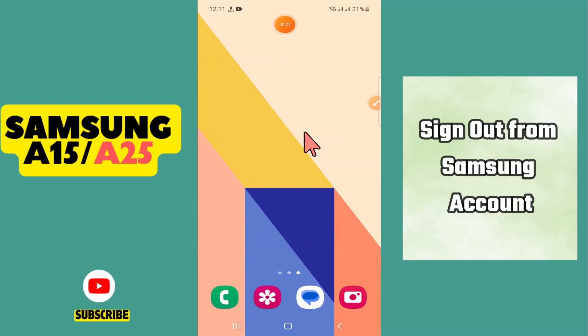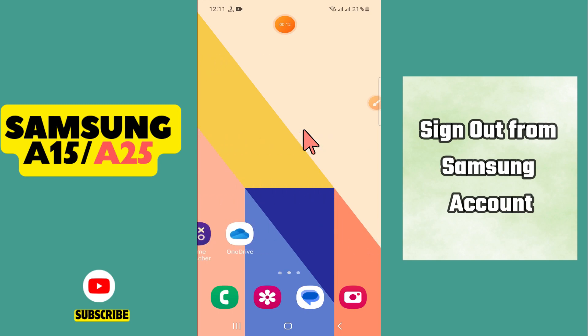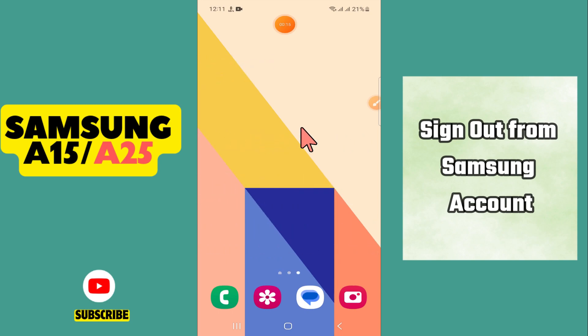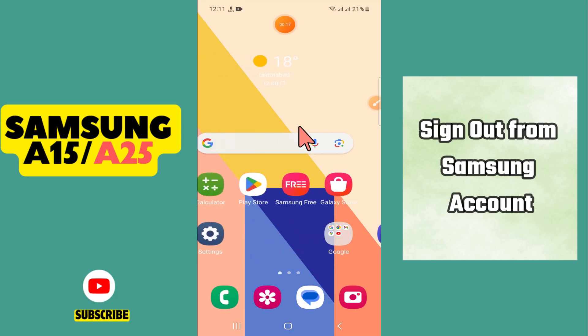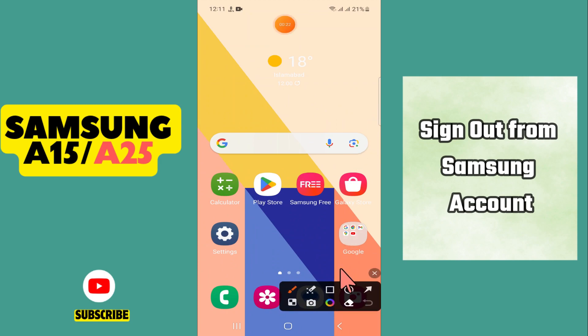Hello, welcome to another video. In this video I will show you how to sign out from a Samsung account on the Samsung Galaxy A15 or A25. If you want to sign out from your Samsung account, I will tell you how you can easily do it. Follow all the steps, watch the complete video, and if you're new to my channel, don't forget to subscribe. Now let's watch the video.